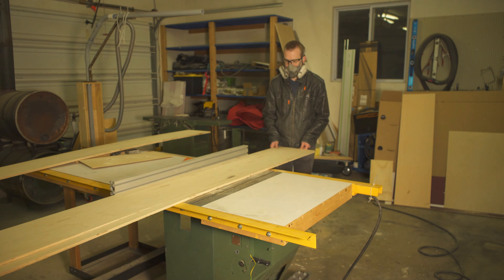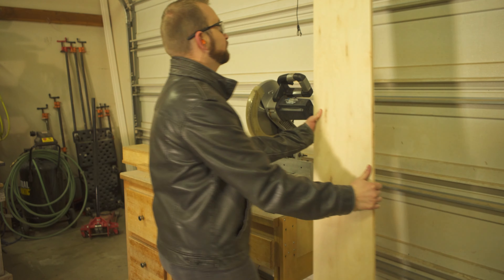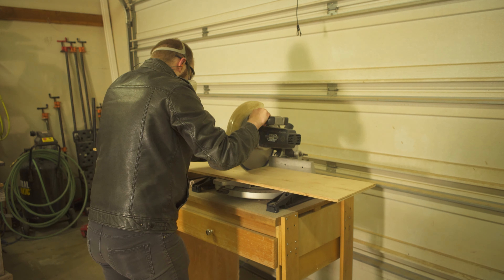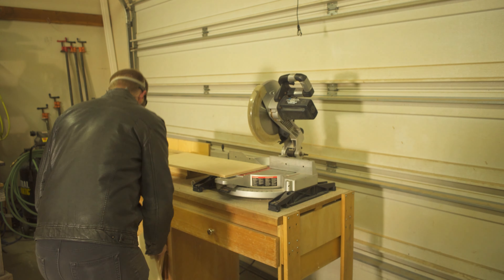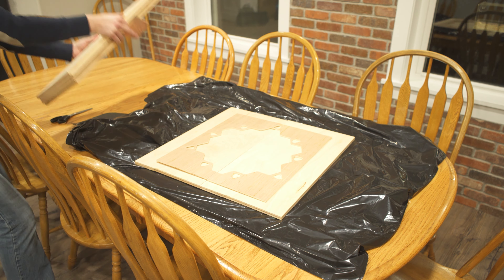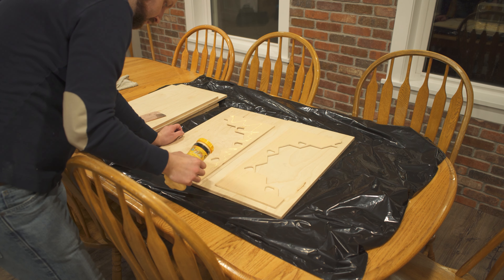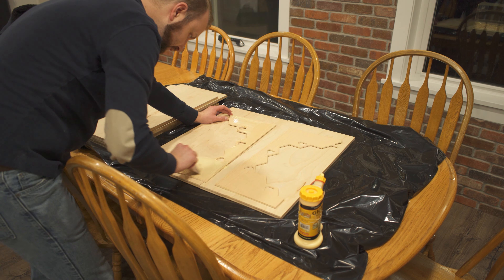After sanding all the fuzzies off the border pieces, it was time to cut the plywood bases. This was fairly straightforward. I did cut them oversized so I'd have room to work with in the glue-up. Then it was time to glue the pieces together. I used a very thin coat of glue because I didn't want anything sliding around, and I wanted as little squeeze-out as possible. If I could go back, I would probably cut the thicker plywood to the exact size of the thin border pieces.